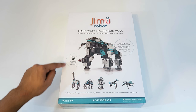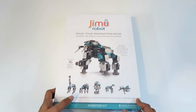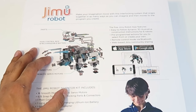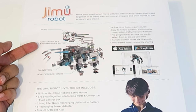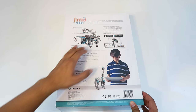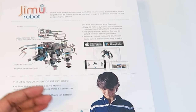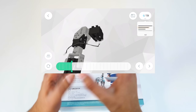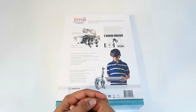It does have 16 different servos, which are pretty much the joints and allow a lot of movement, which is really nice. On the back it shows the setup of the robot and how it comes together — there are parts, a main control box, a lithium-ion battery, connectors, as well as servos. It says there's an easy-to-follow 3D instruction kit with an app where you can actually rotate around the robot itself to see how to connect each part. It's really easy to follow.